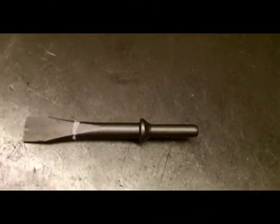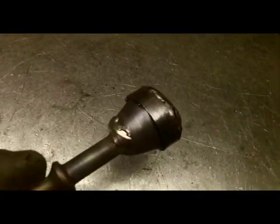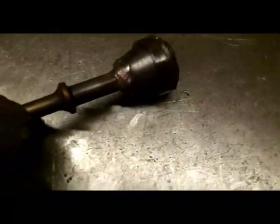I wanted to show you the hammer I've made up. Basically we've started off with a chisel similar like this, I've cut the head off of it roughly where you'll see the chalk mark on it. I've then turned out the top section here on the lathe and drilled the hole down in the back of it and hammered the shaft into it.